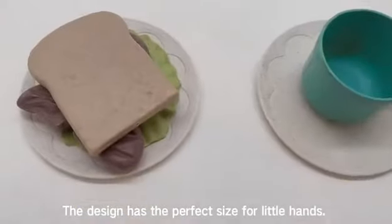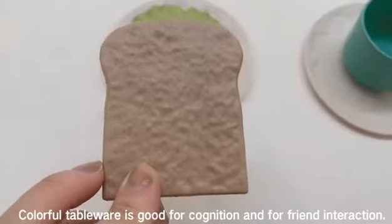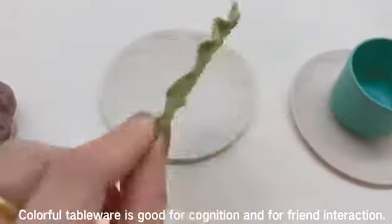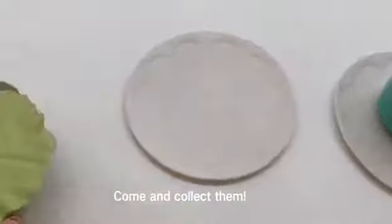The design has the perfect size for little hands. Colorful tableware is good for cognition and for friend interaction. Come and collect them.